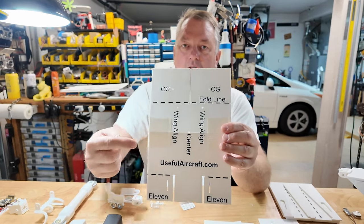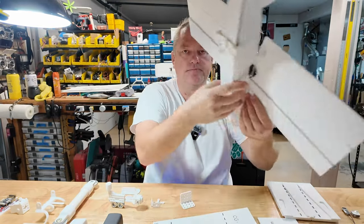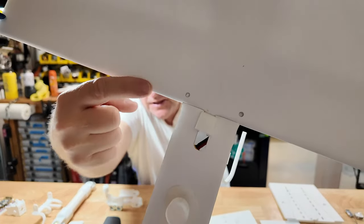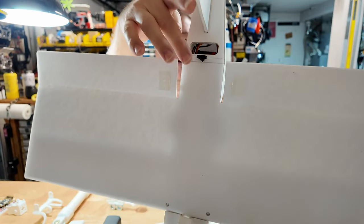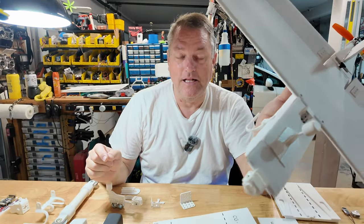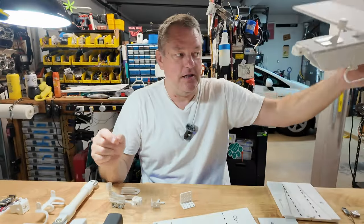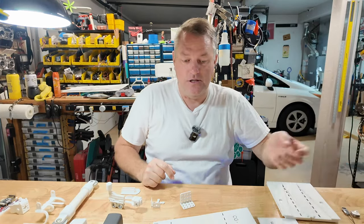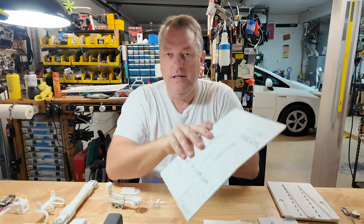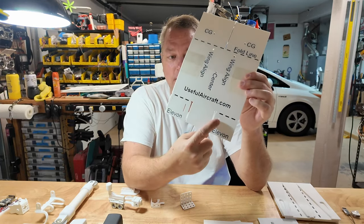Conversely, these marks here are labeled wing align. The wing alignment marks will be on the top of the wing. These marks at the trailing edge of the fuselage — the cutout in between the elevons allows you to align the fuselage with the wing. At the leading edge, however, it's much more difficult. These two marks, when placed directly on top of the foam board fuselage, will ensure that your wing is square to your fuselage as built. The elevons are delineated here. Flight control horn placement — there and there.